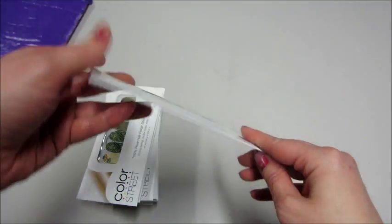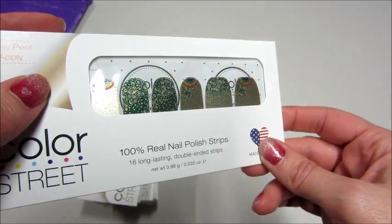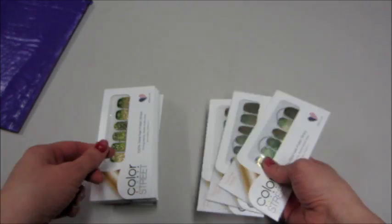This one is called Clover the Rainbow — that's really pretty. There are gold glitter rainbows on a couple of them, with little shamrocks and clovers and all sorts of stuff. I got three of those.